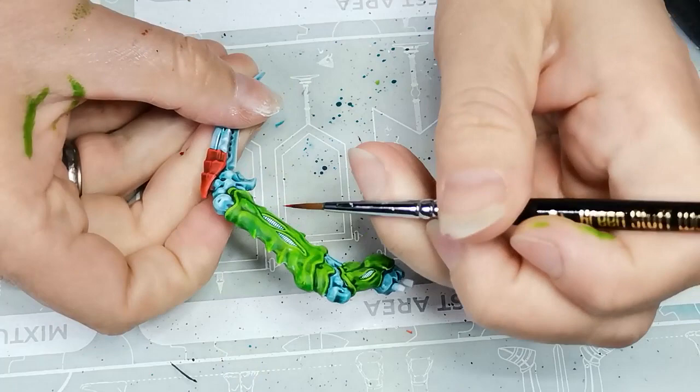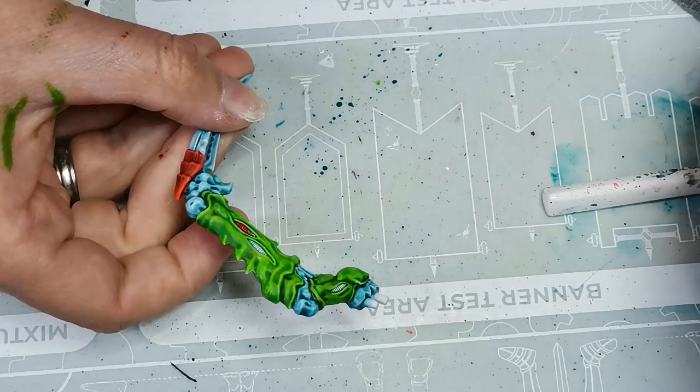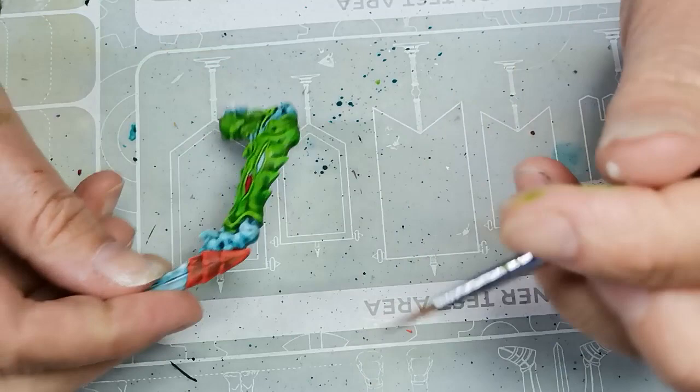Then I took another contrast paint called Doomfire Magenta — a quite vivid pink color that I haven't used a lot in my painting projects yet, but I thought this was a nice excuse to use it as well.